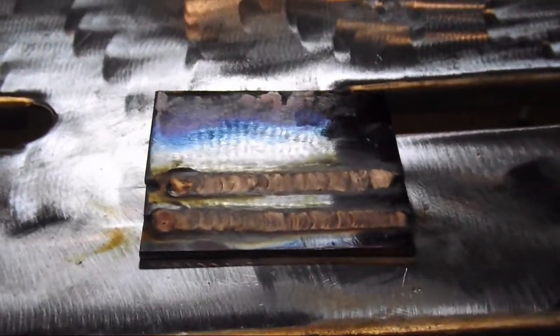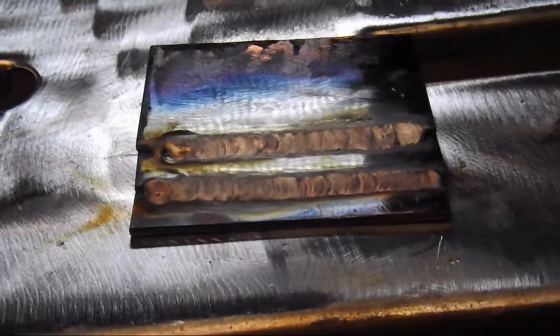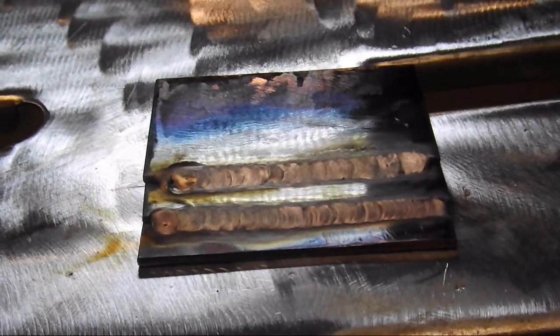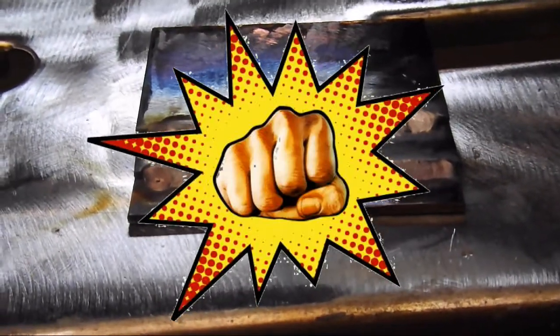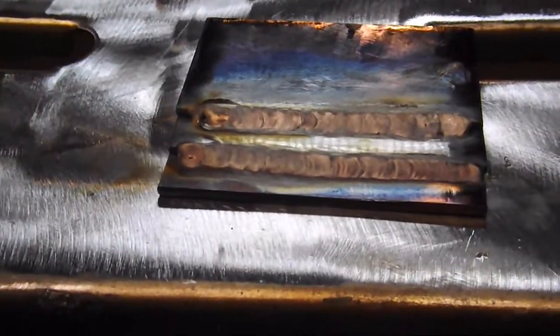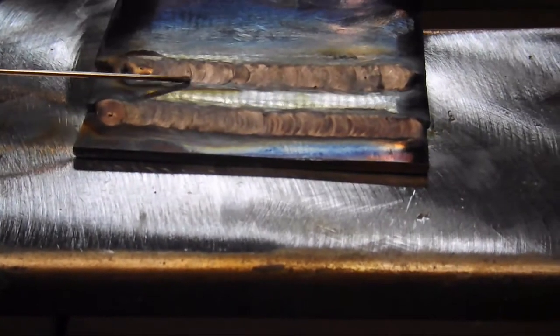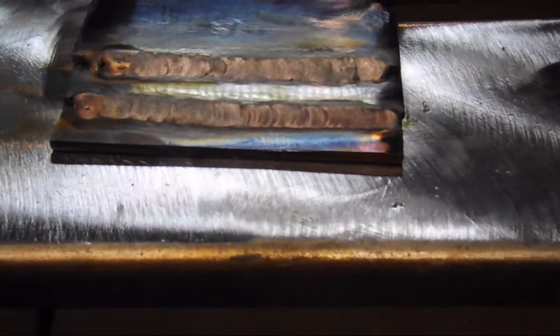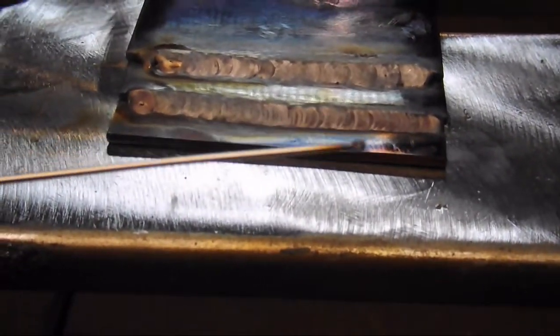I'm sorry — I put the wrong card in when I was doing the mild to mild weld. I put the 2GB card in instead of the 16GB, so we kind of lost a little bit of it. But there you can see it again — that filler is nice and shiny. There's a slight little bit of salmon color right there at the end, but everything is nice and flat. Everything is beautiful. That is that 309L — that is a handy rod to have on hand.